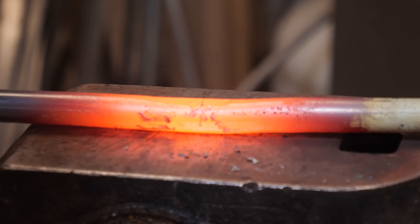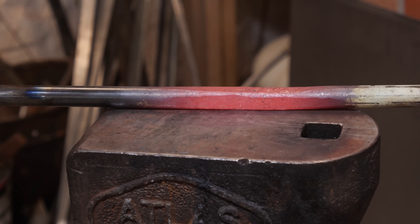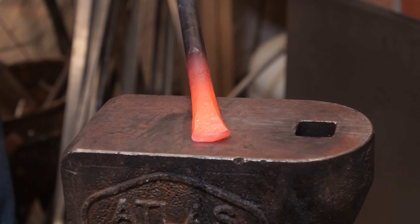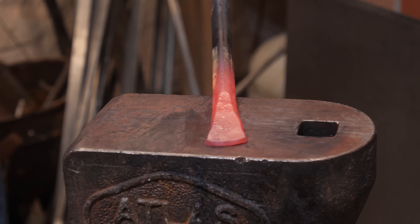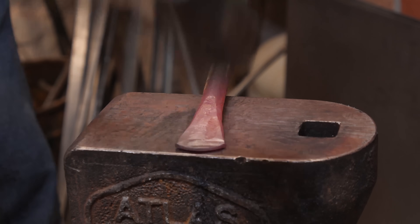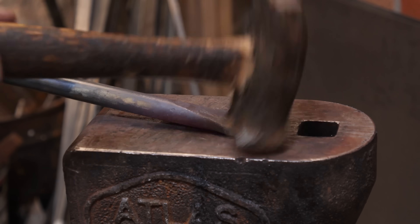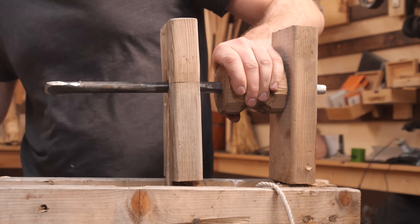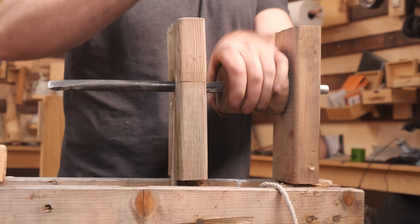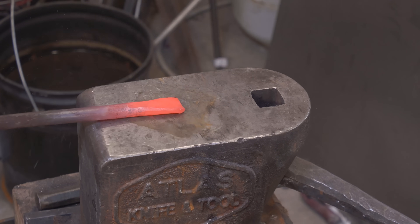Lastly, we just need a new spindle to attach our crank wheel to the workpiece and get things spinning. To help us with our carving, Theo forged a few more options for lathe chisels.